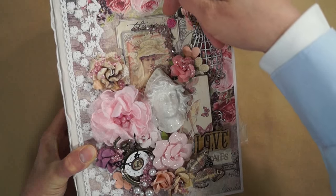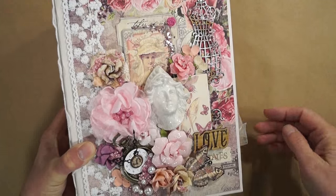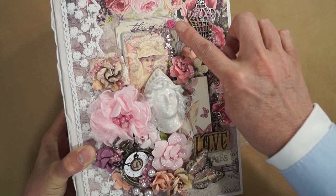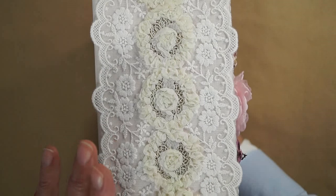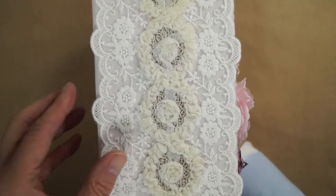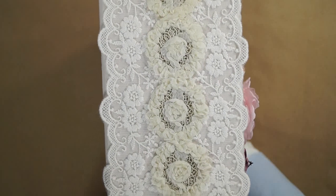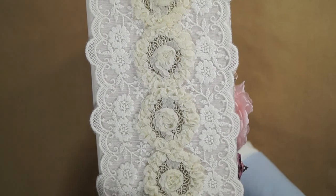These are chipboard from the collection. This was cut from the collection — I just cut it to look like a ticket there. This is a brad from the collection. And on the spine, this is René's 4½ inch floral embroidered lace. And this is another lace I had from my stash going down the middle. The back is plain.